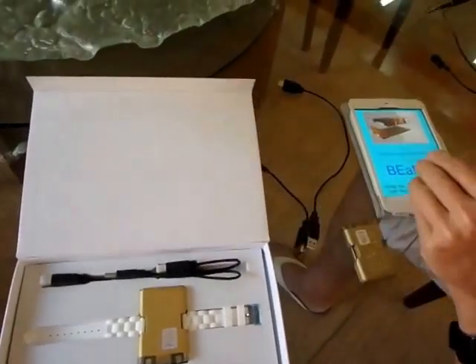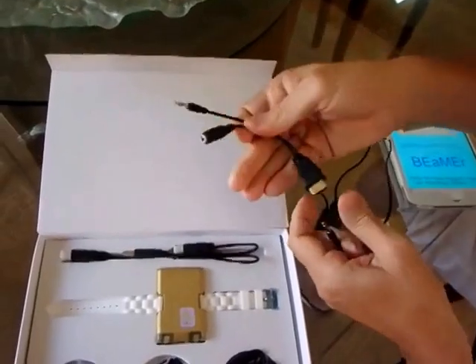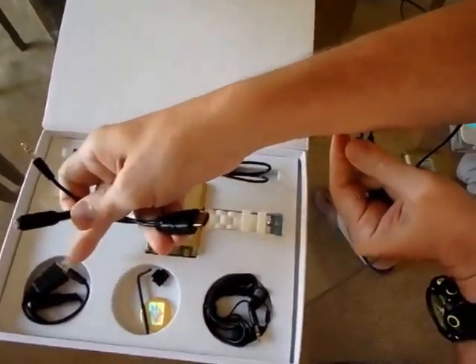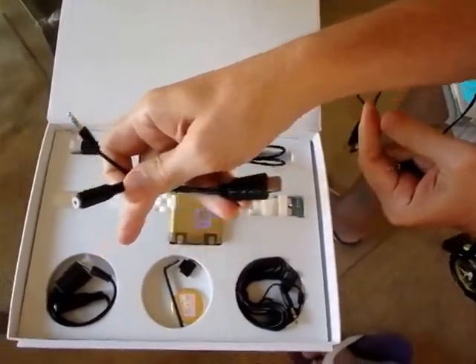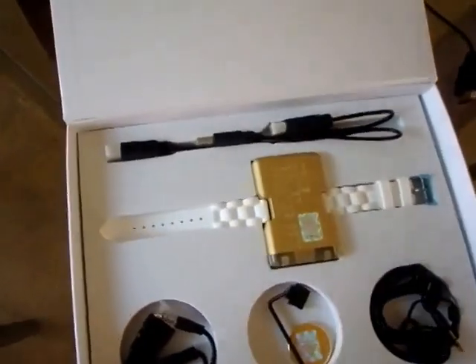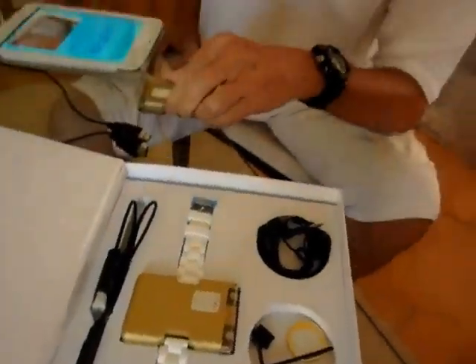And then we have this cable here — the connection for the ear sensor. And here we have the ear sensor. So that's all part of this box.